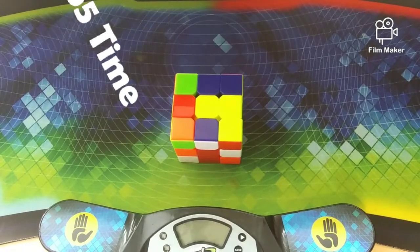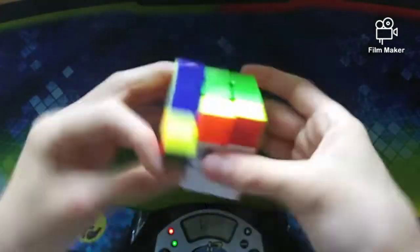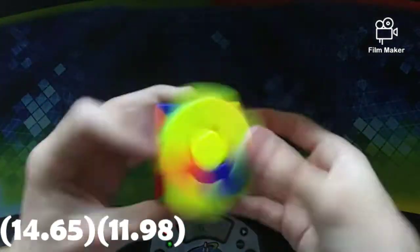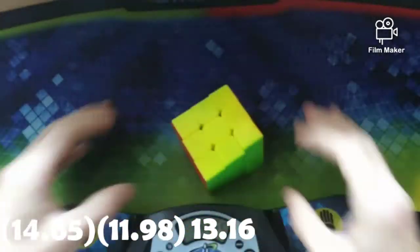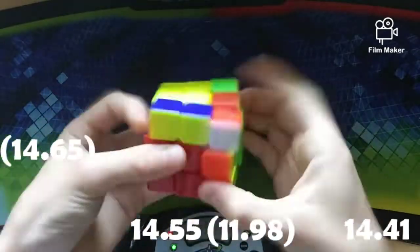Now we will move on to the initial average of 5 before applying the lube, so that way I can compare my times to what I get at the end with the lube in the cube. Alright guys, this is a 14.04 average of five, which really is not that good for me, but this cube has had so many bad lubes in it that I'm not surprised. Now that we have gotten the average of five out of the way, we can get to the part that you have all clicked on this video for - the mayonnaise.